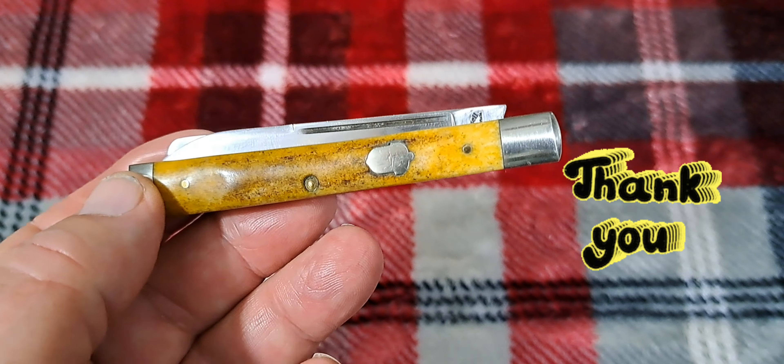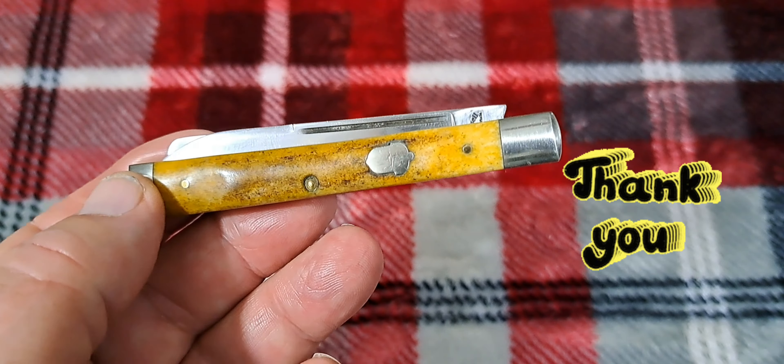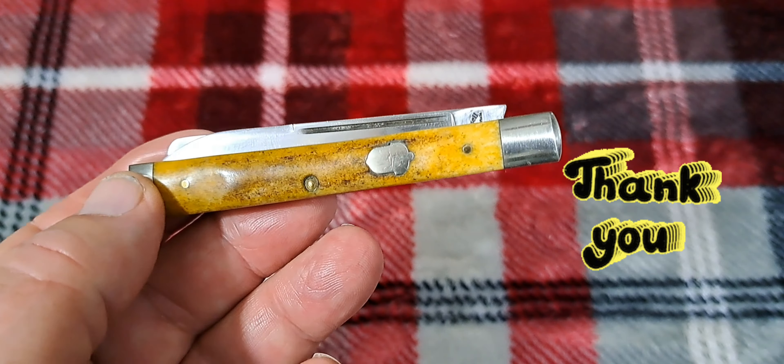This is a Springdale, Arkansas mark — this is an American made knife, not made in Germany. Just a little look at a little stag physician's knife right there. Hope you found it informative, hope you enjoyed the video, and I hope you enjoyed your Veterans Day yesterday — taking that time off with the family is really important. Thanks again guys, thanks for all your support.